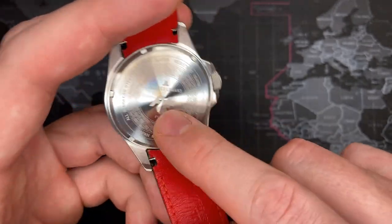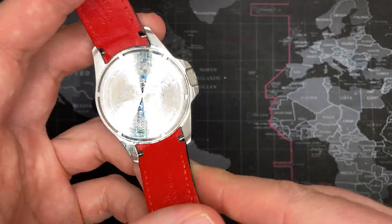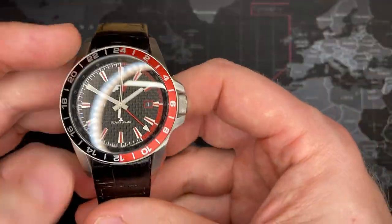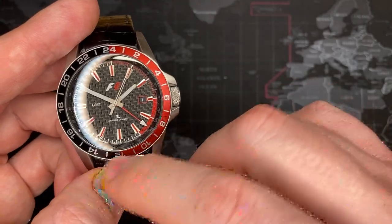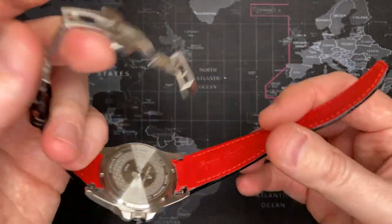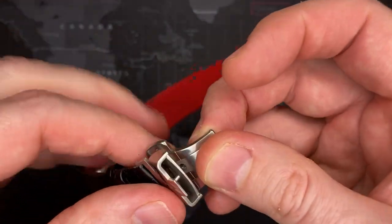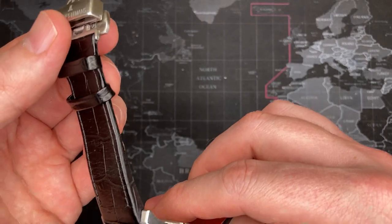It is signed on the back — obviously you can see the F1 logo. Very cool. You can see the F1 logo on the crown as well, and of course it's prominent on the face too. It's got this very nice bezel for 24-hour time — that's for the GMT. It's a really nice watch. Spectacular. I love this watch. So I'm definitely going to keep one of them but I'm going to sell one, because there's no point in me having two of these.